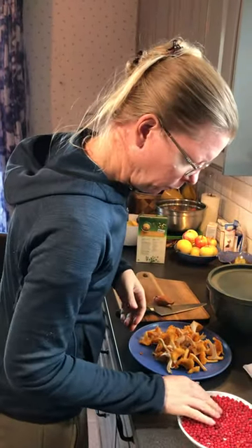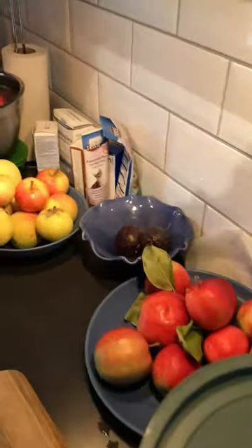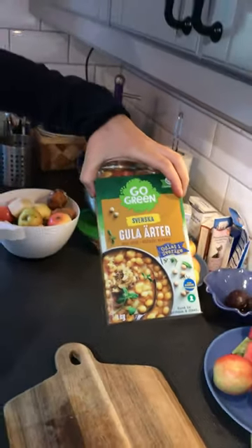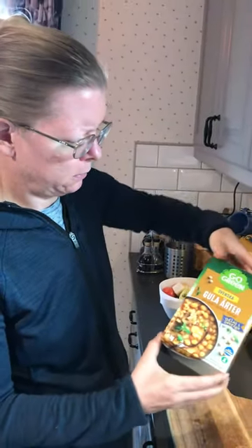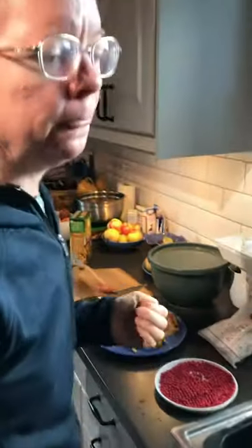We are also hydrating some yellow peas for making dal tomorrow. Roz likes to do a mix with these very classical Swedish yellow peas and some red lentils jointly, to make a nice dal which is a very cheap dish. And frozen veggies if there are no good fresh veggies in season. It's sort of a poor man's protein dose basically.